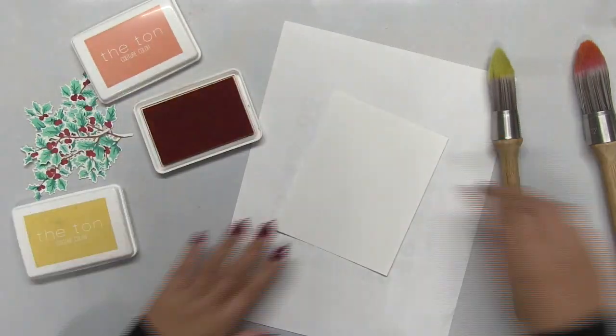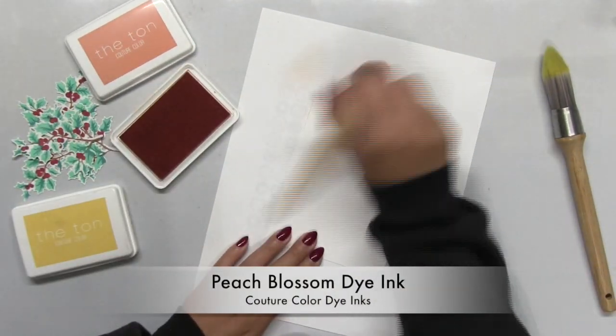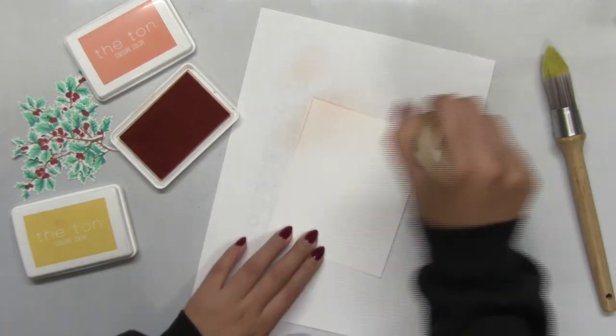I'm going to need about five in total. I did that off camera so you don't see me stamping over and over and die cutting over and over.